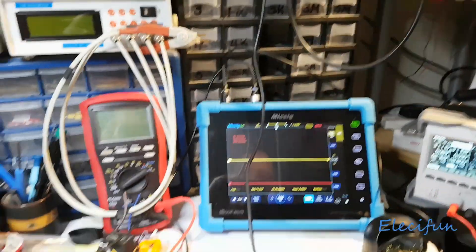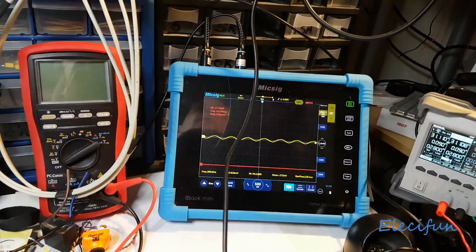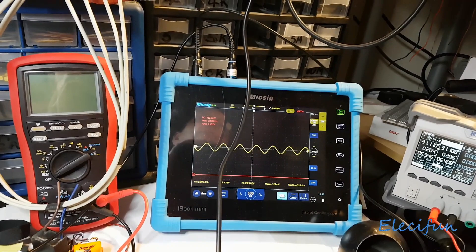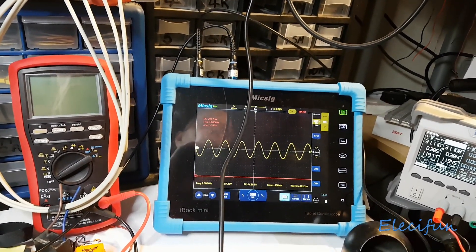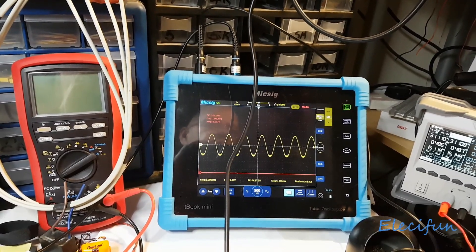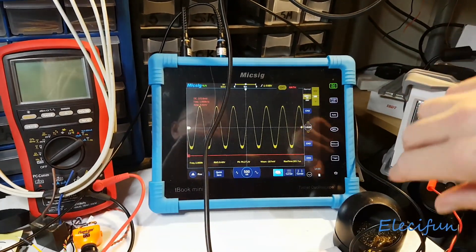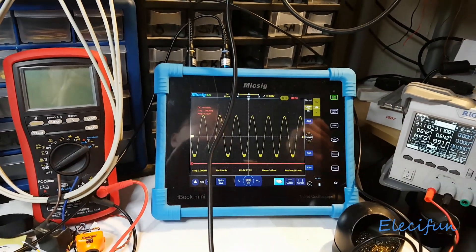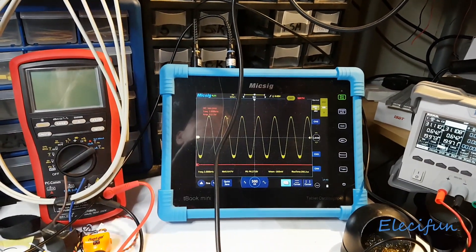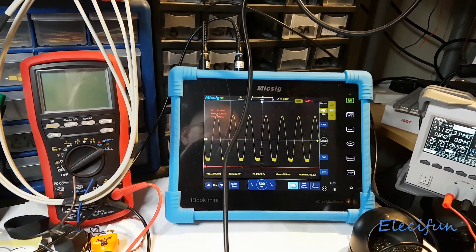No voltage going in at the moment. Now watch as I start turning it up: 0.1, 0.5, okay, 3 volts - everything looks normal. But look what's happening down the bottom here. As I go higher, 1.4, 1.6 volts - you can see it's like clipping off down the bottom.